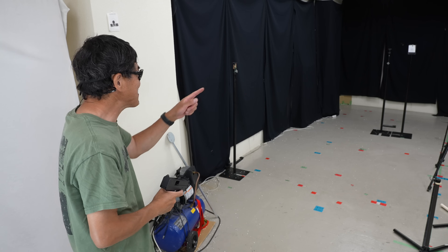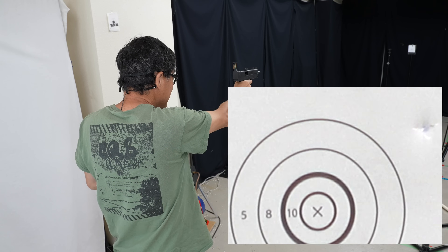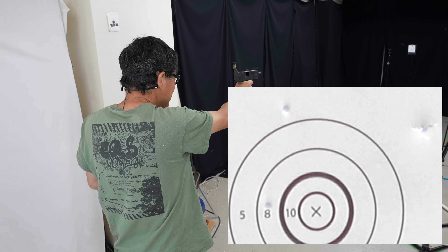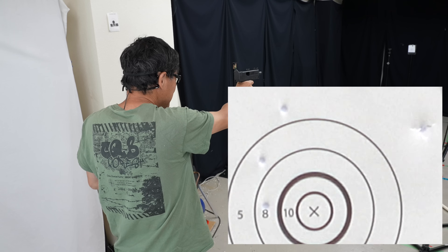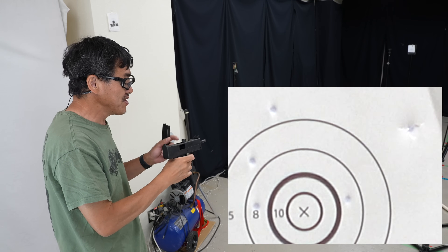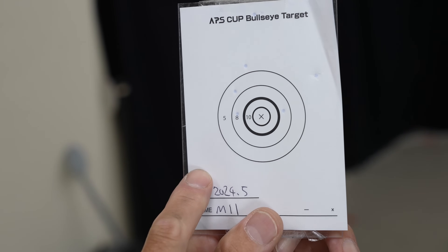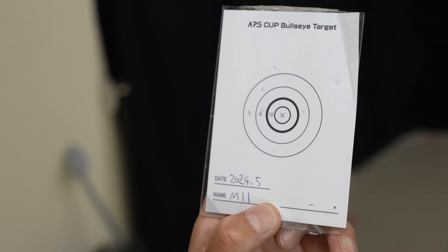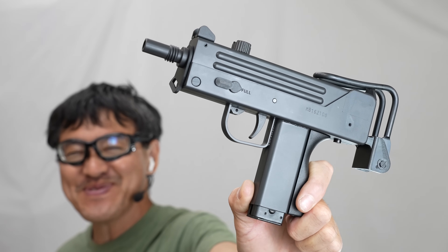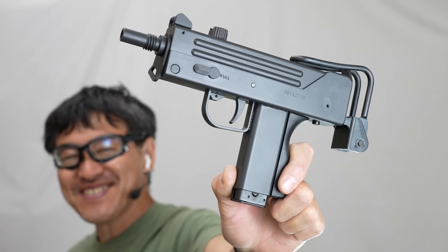Now shooting the APS Cup bull's-eye target. One shot I'll pretend didn't happen. I was aiming for the lower left and it landed around there — pretty good overall. The Maruzen MAC11 performed well today. Being this compact yet capable of full-auto is very attractive. There are other compact gas guns reviewed on the channel — please check them out.